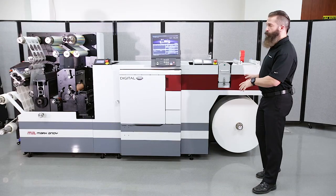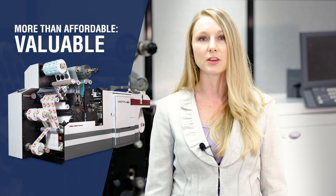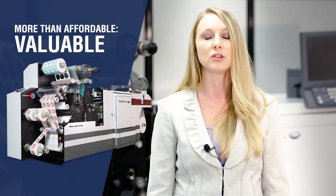Hello, welcome to the MarkAndy DigitalOne technical overview video. In just a moment, our digital print technician, Erin St. John, is going to take you through the press from unwind to rewind to explain all of the technology behind this innovative equipment. MarkAndy built the DigitalOne from the ground up to be a practical CMYK standalone digital label press for the everyday converter.